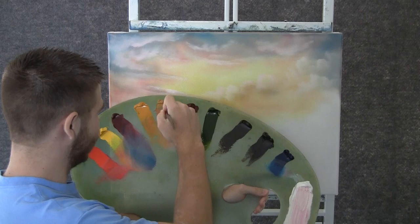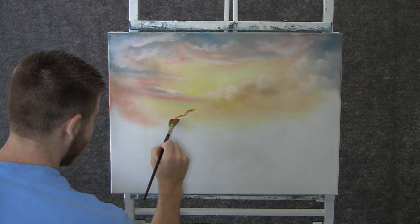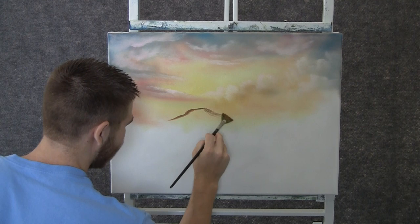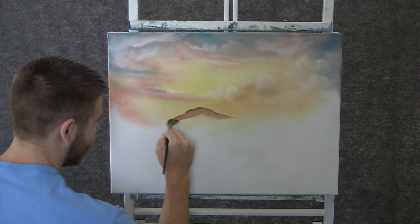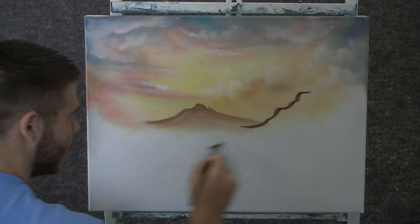Now with the fan brush, add some red and yellow. We can come over here and just shape a very distant background mountain. I'll add a little bit of blue and black to that, but not a lot. This is far away — you don't want to see much detail. We can drop in another little mountain over here. Once again, this is pretty far away, so we don't need a lot of detail.